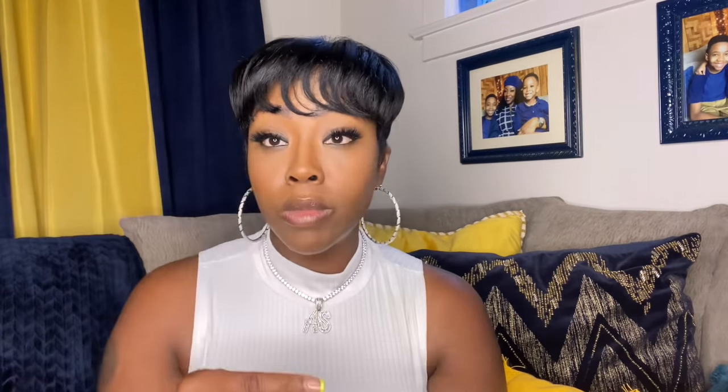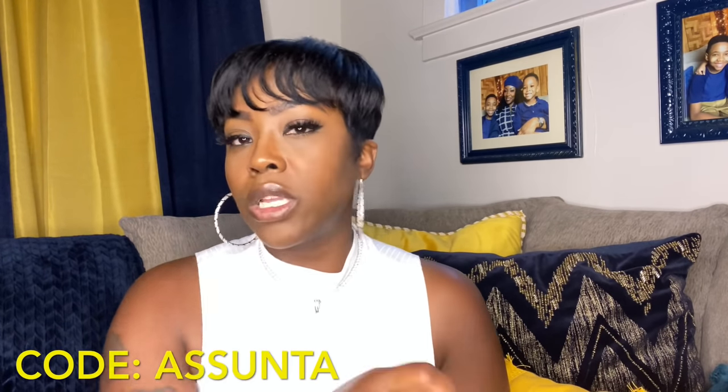I'll link a video on how to get this measurement in my description box below. I know you'll be looking in there to get the discount code, so make sure you also click on that video because it'll answer all your questions. Questions are always answered in the description box. I love y'all. So listen, let's get right into this video. Frames is fly — if you're somebody that rocks frames, likes to change it up with your style and your fashion, you like to color code, keep watching.